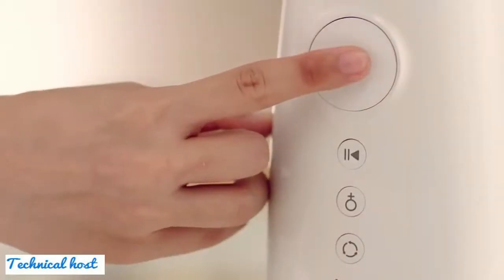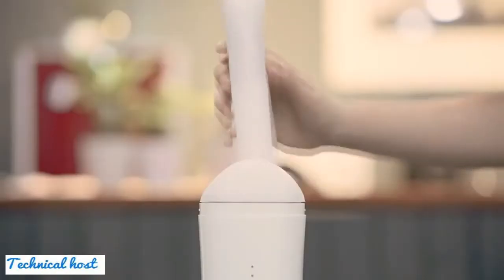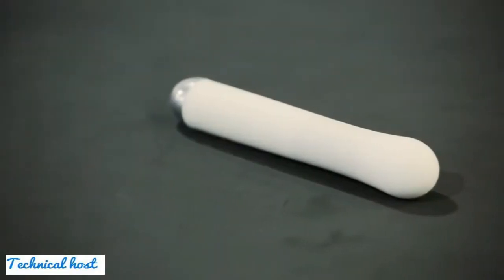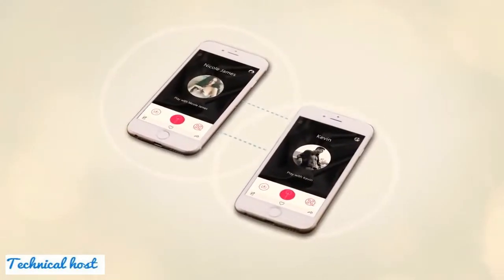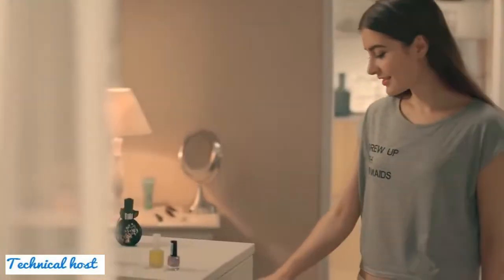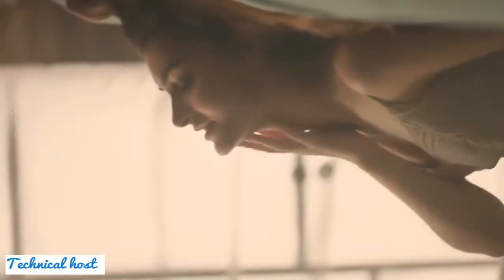Ishtar is also designed to mimic body temperature. The sensations from the warmth, pulsating thrusts, and clitoris vibrations will drive you over the edge. With integration over the VitaFun app, couples or dates around the world can control each other's pleasure with just a finger touch. Long distance is now a thing of the past.